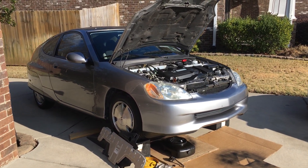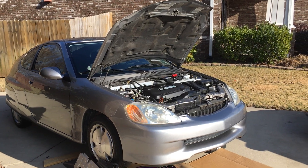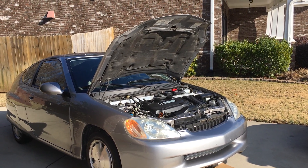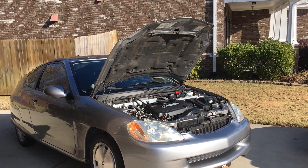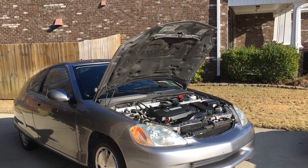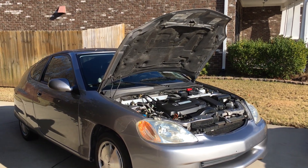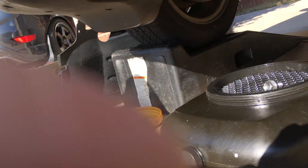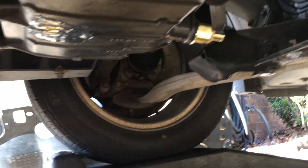What's up folks, this is my 2000 Insight restoration series. I'm putting a Fumoto oil valve in the car and just thought I'd shoot a video and talk about what is going on. This is a great little modification to do on any car really — I've done these on several of my last cars.